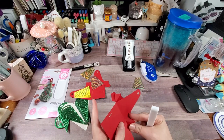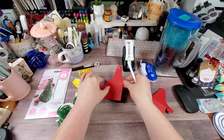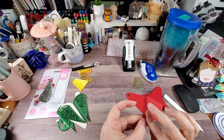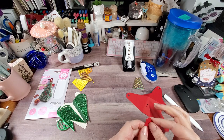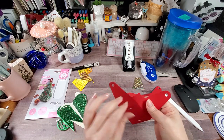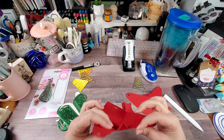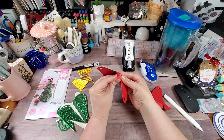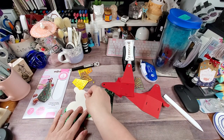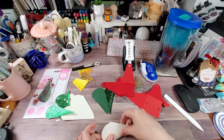Now I'm going to go through and score all the pieces. With these pieces I like to fold them both ways just so they work a little easier. This one is the pain — there we go. So there are the two bottom pieces. The top one is easier because there are no weird folds on them.